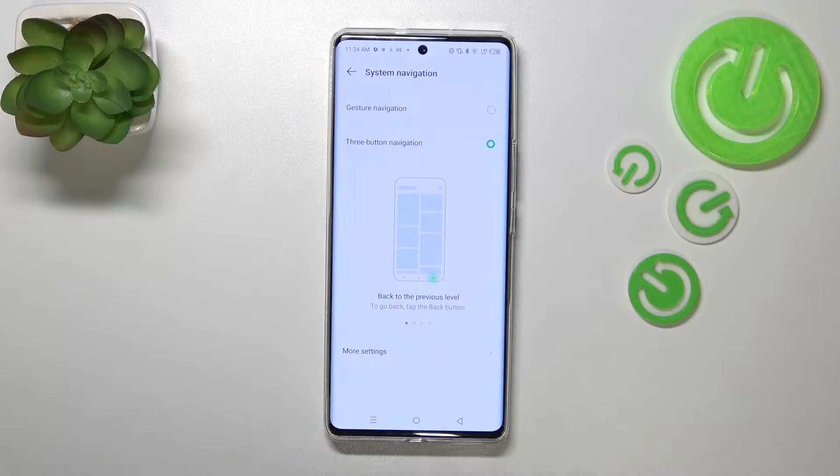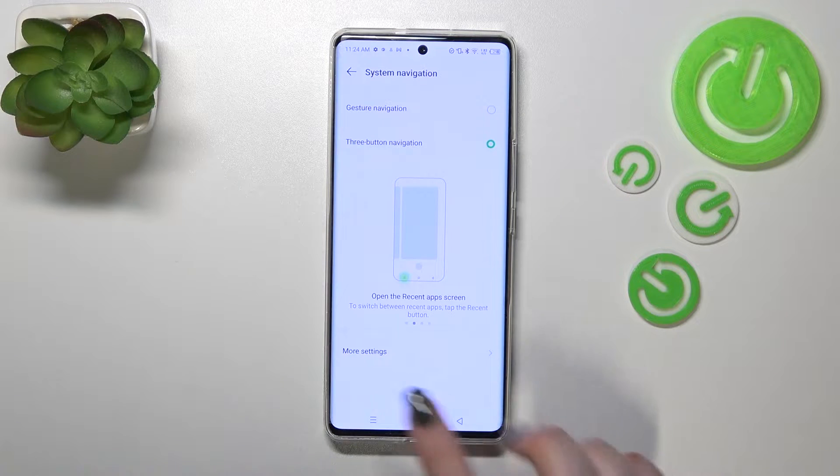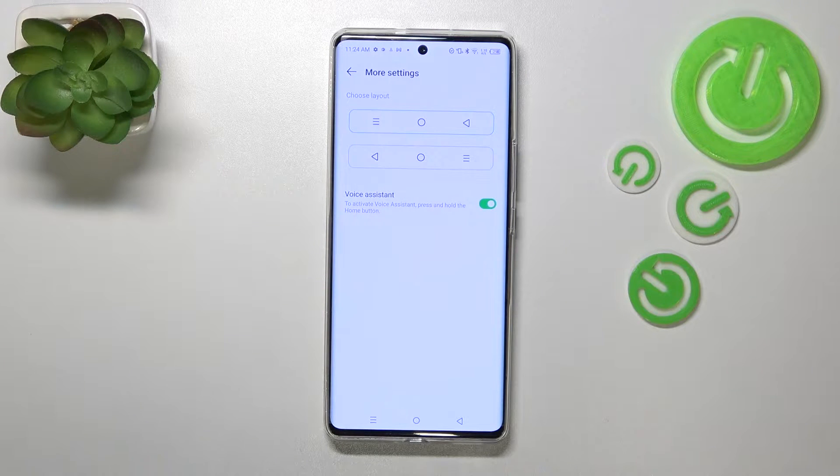Just a quick disclaimer: if you'd like to stick to this navigation type, here you've got more settings thanks to which you can reorder the back button and the recents button.